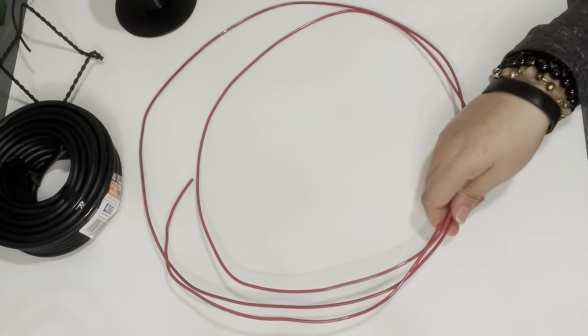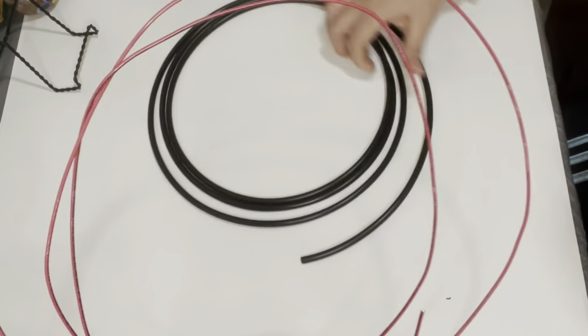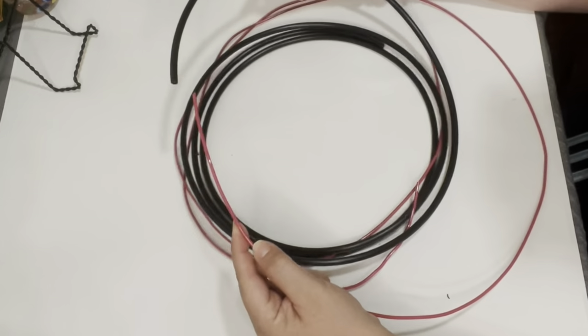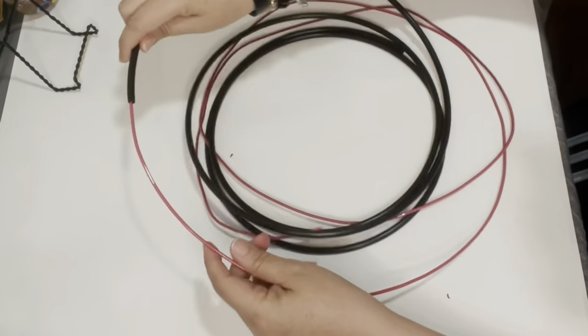This red wire comes rolled up in a big spool that's hooked up with other spools of wiring, and they're all different sizes. They come hooked up on this carousel merry-go-round looking thing at the Home Depot — you guys should go check it out.